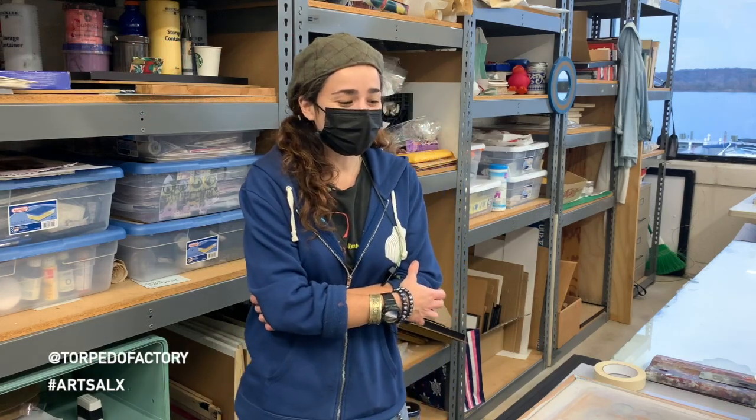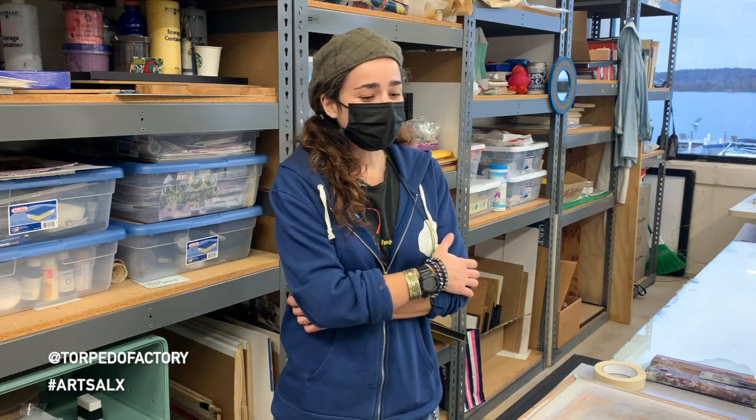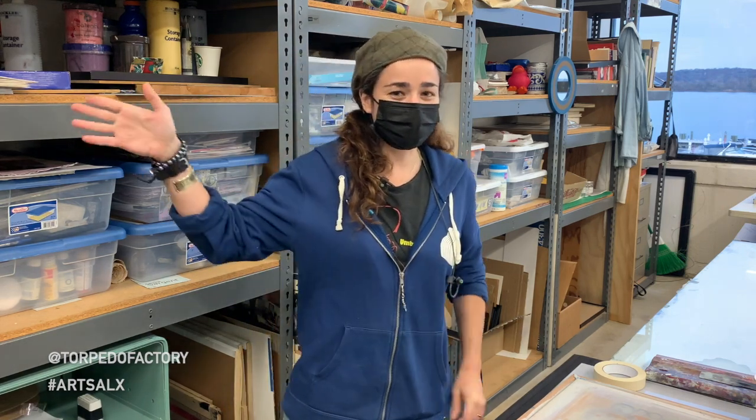Hi, my name is Veronica Barker-Barzel. I'm currently in Printmakers Inc, which is on the third floor, Studio 320 and 325. I also have another studio space that's 320, two doors down.